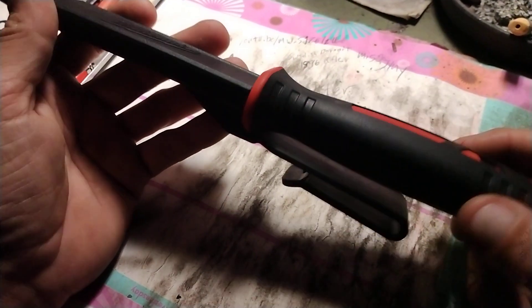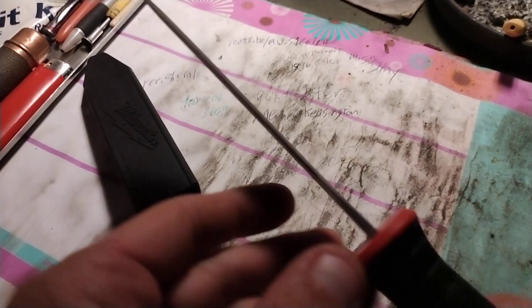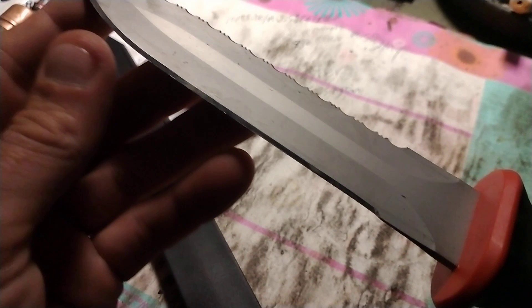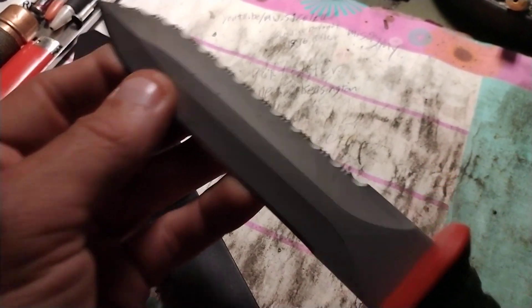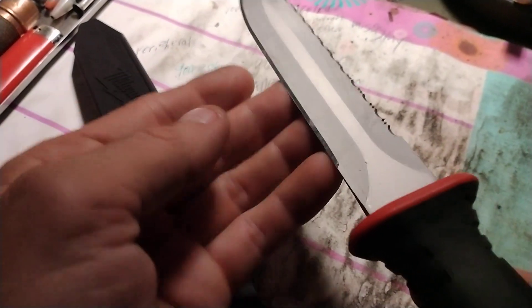But this is an air-conditioning duct knife. And this thing is pretty darn cool. I mean, I got a solid edge and a serrated edge. So it's a double-edged blade.